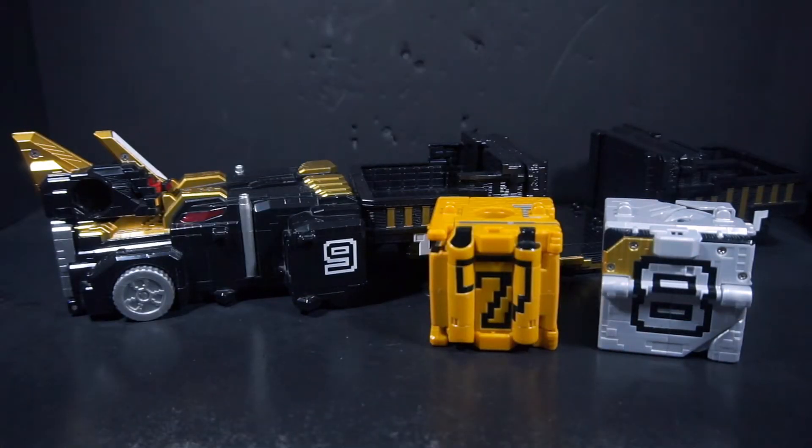I'm here to review the Dobutsu Sentai Zyuohger DX Tousai Zyuoh. I don't know why I forget the show titles. Just like what I said in my Zyuoh Wild review, it might seem hypocritical that I'm covering these together, but I always intended with Zyuohger to cover these together.